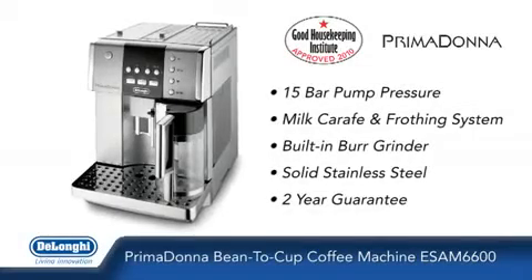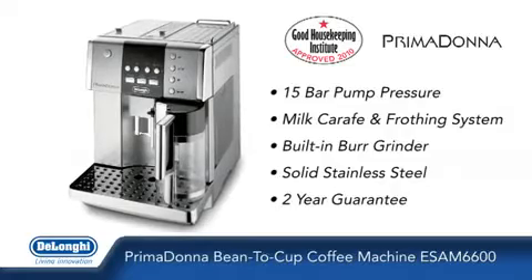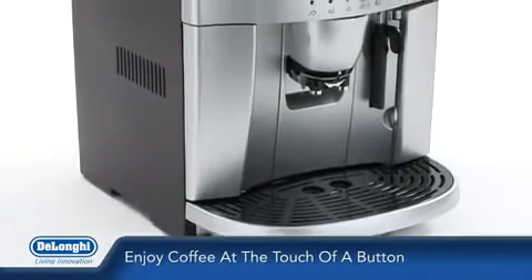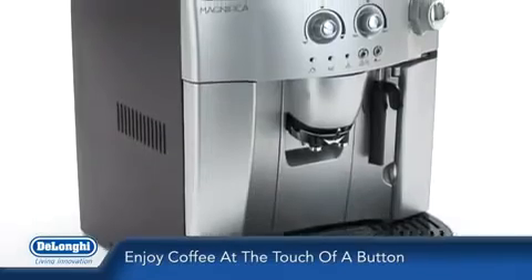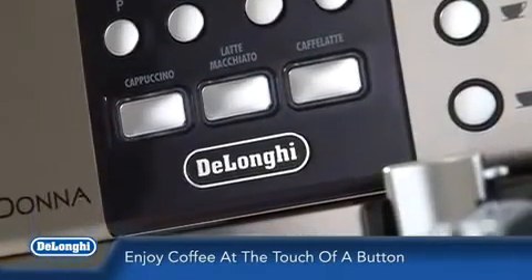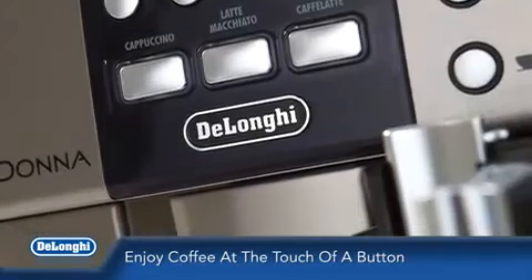Introducing the Prima Donna Bean to Cup Coffee Machine from DeLonghi. Enjoy cappuccinos, lattes, espressos or long coffees, all at the touch of a button with the Prima Donna Bean to Cup Coffee Machine — the ultimate coffee machine for people who are serious about coffee.